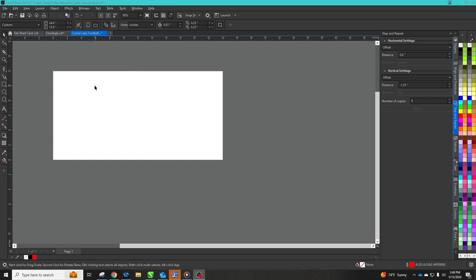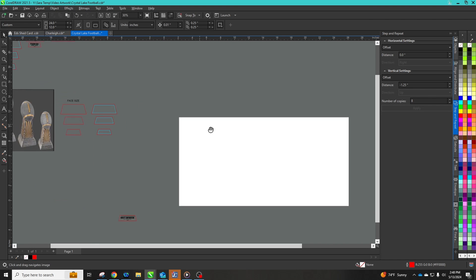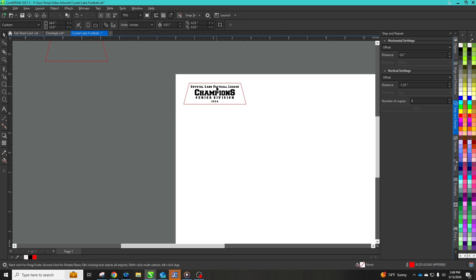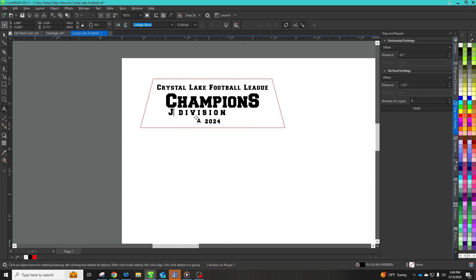Once we have our shapes and sizing set up, we will create the layout template. I have mine set up here in Corel with my artboard set at 24 by 12, which is the size of a quarter sheet. With my face sizes measured out for my imperial football series resins, I will size my plates accordingly and then fill in the information needed.